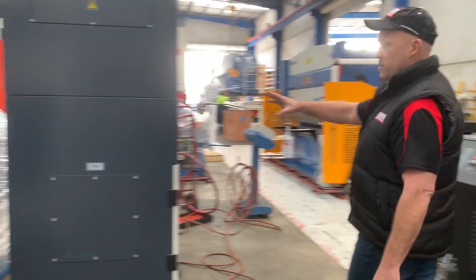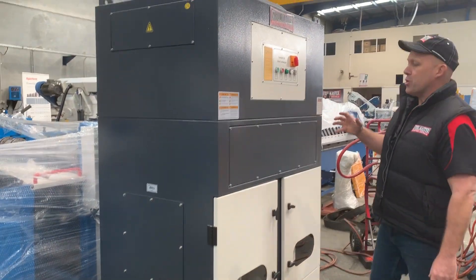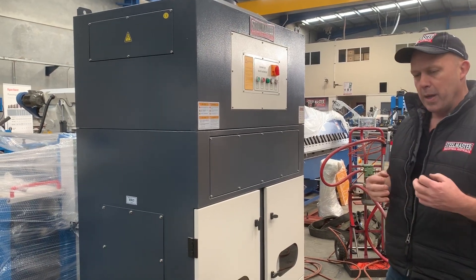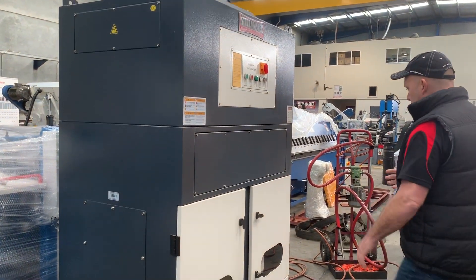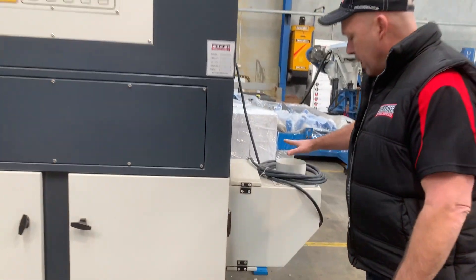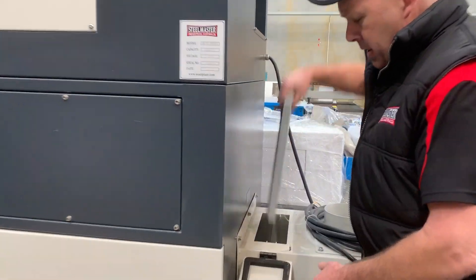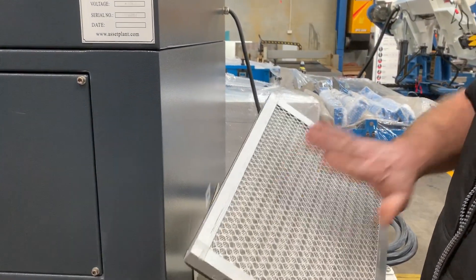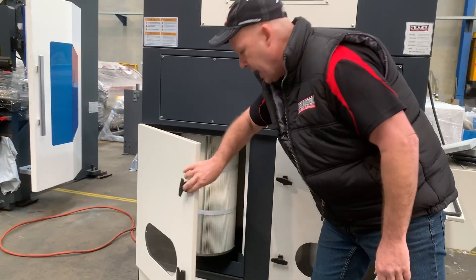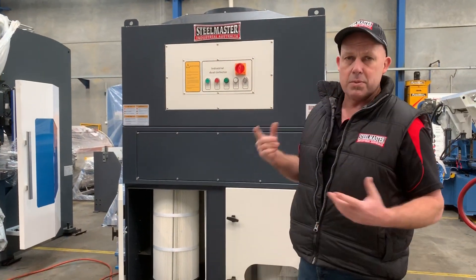This customer has also bought, in his package, the SteelMaster extraction system. You hook the end of the CNC table up to the inlet here, and in this system you've got a spark arrester that catches the sparks. It then runs through to the actual filter table over here, and these vertical filters will actually cleanse the air, with clean air coming out through the top.